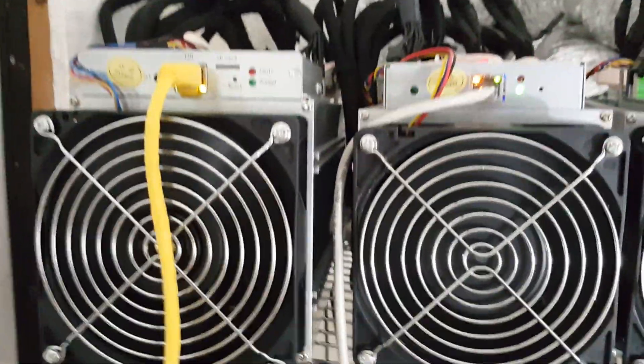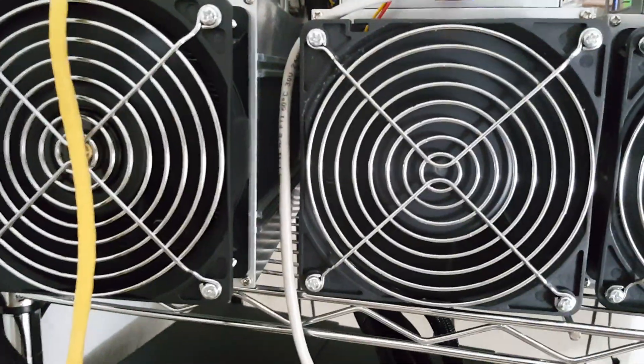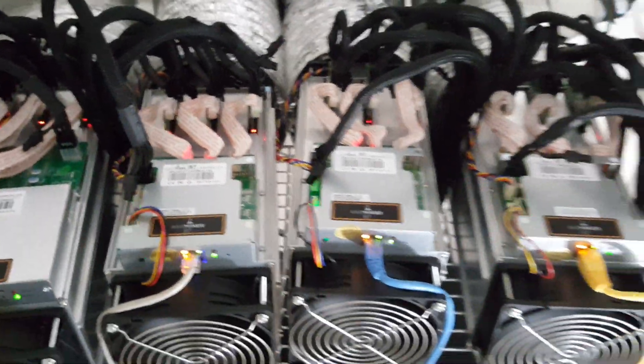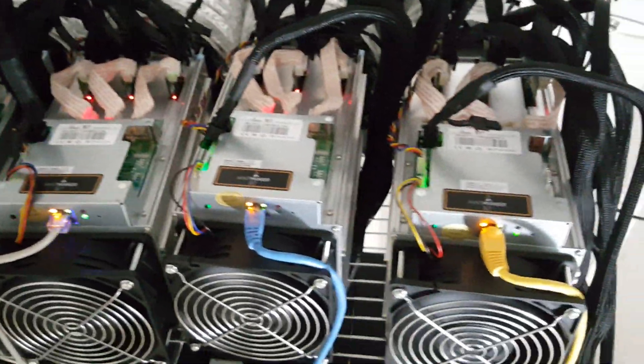We've got the normal flashing light, working good. I'm very impressed. I've got to go upstairs and set it all up. I just wanted to show you how they compare — the AmpMiner S7 versus the S9 — look, form, and style.